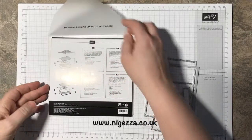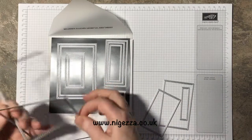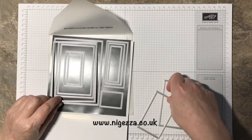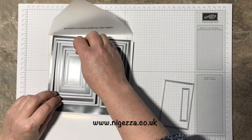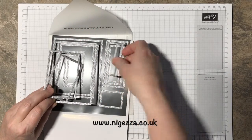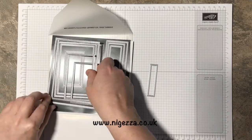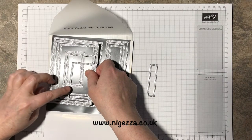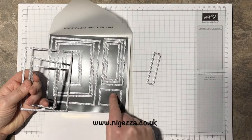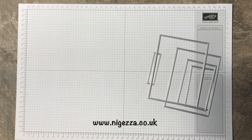You get 13 of these nesting stitched rectangles. I've taken the largest and the next largest, then counted down to use the fifth and sixth, and then taken the smallest one. Of the card-based size, you get eight of these, then four that are good for putting sentiments, and then this one on its own which is also really good for sentiments. Fabulous set — so excited!